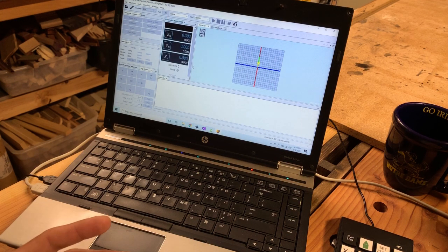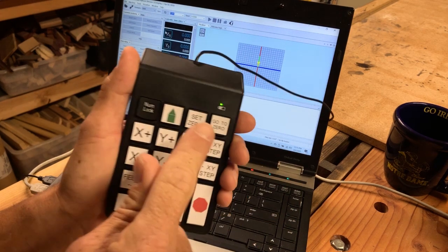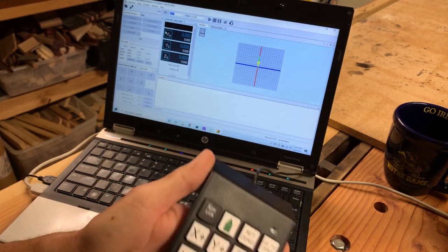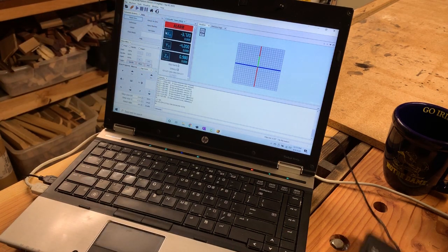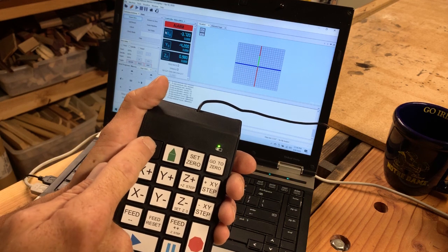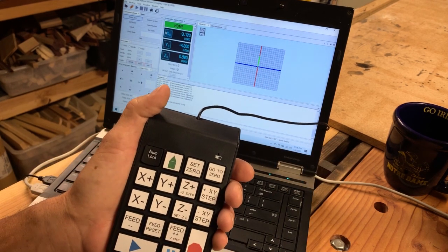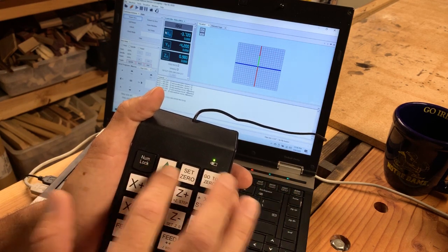Everything should be done, so to test it make sure you're on the right COM port. Hit Num Lock so the light goes off — that activates the secondary functions. Hit Connect and you can see it connected. It comes up with the safety alarm, so then you hit Num Lock again so the light comes on. For keys that don't have secondary functions, it doesn't matter if Num Lock is on or off — pressing Home will home the machine regardless.